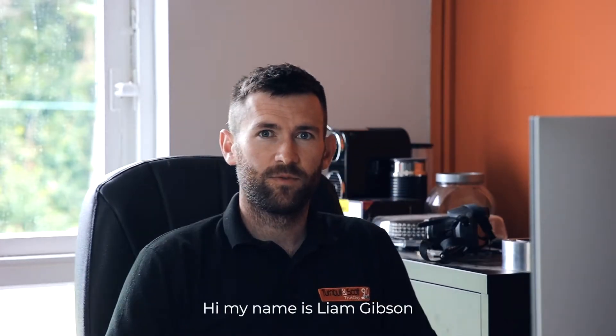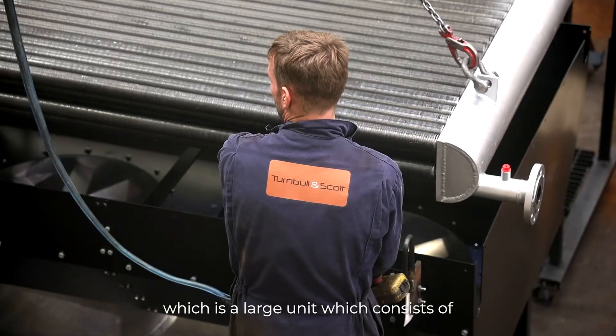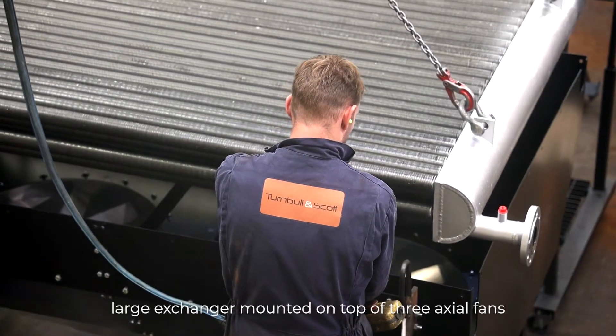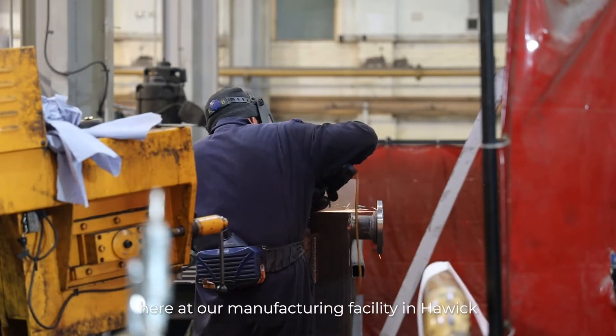Hi, my name is Liam Gibson. I'm the operations manager here at Turnbull & Scots. At the moment we're working on a thermal oil blast cooler, which is a large unit consisting of a large heat exchanger mounted on top of three axial fans. Everything is manufactured in-house here at our manufacturing facility in Haik.